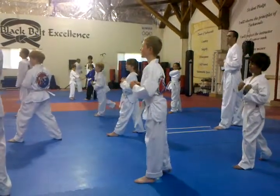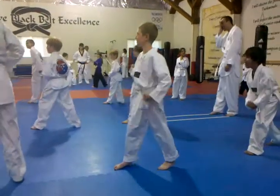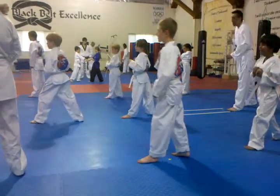Good, let's do it, let's do two more. Ready? Block, punch, and kick, back leg — try to put your leg first. Thank you sir, heads up, good focus.